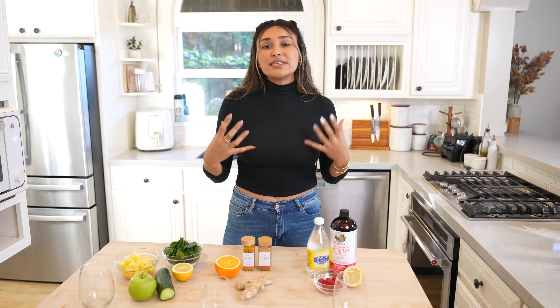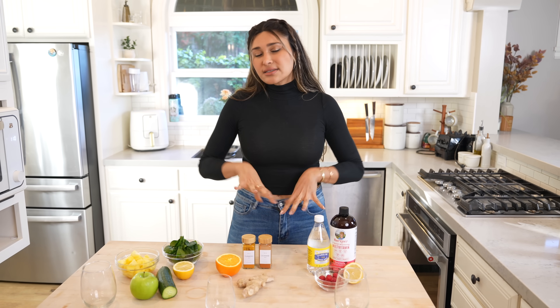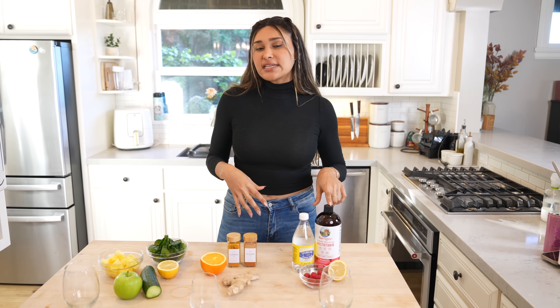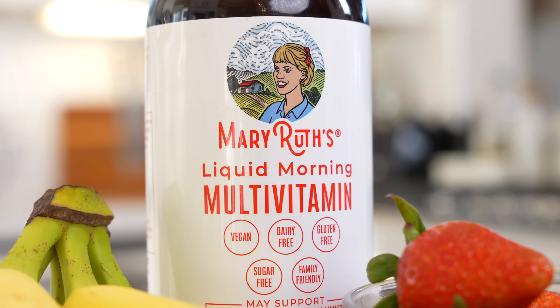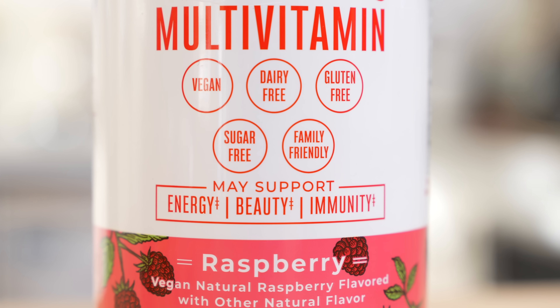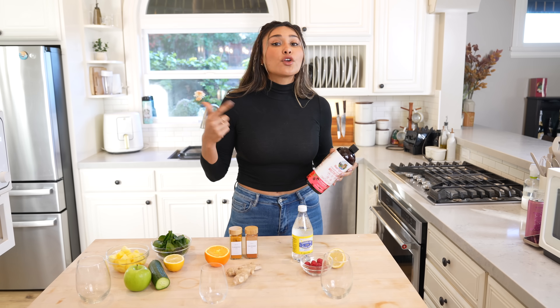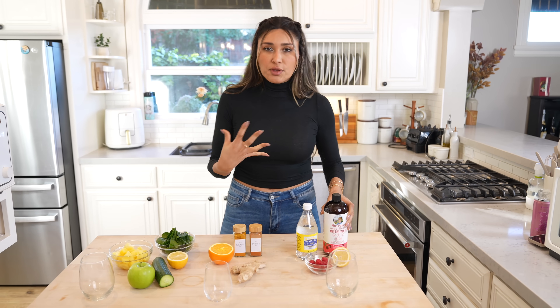It's a great way to detox your body, start getting those toxins out, start flushing and hydrating. I like to add a tablespoon of my multivitamins — these are the ones from Mary Roots. These are vegan, dairy free, gluten free, and sugar free. They're great for your skin, your energy, and even your overall immune system.